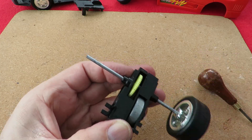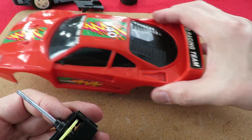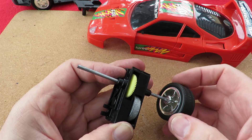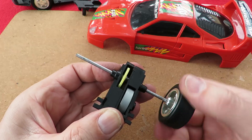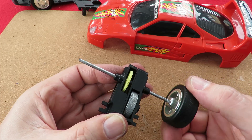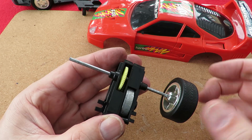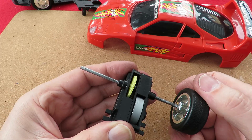That would make sense, because if you're doing this with the car you only want it to be winding the flywheel up when it's going one way. So it may be less to do with protecting the plastic gears — although it will do that — and more to do with making sure you're only winding it up in one direction. That makes more sense now that I've talked it through. That's what that ratchet's for — forget protecting the plastic gears, although it will do that. It's to make sure the flywheel only winds up in one direction.